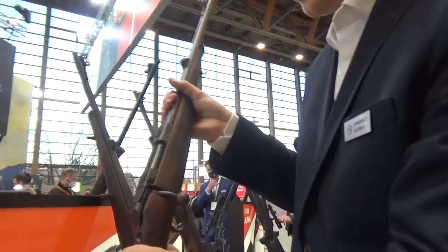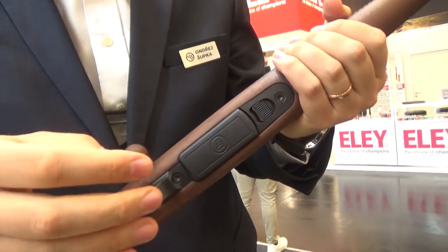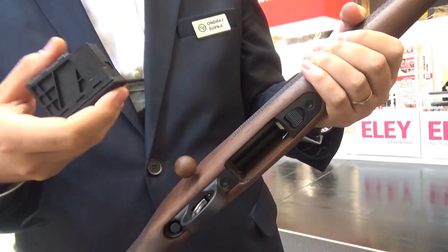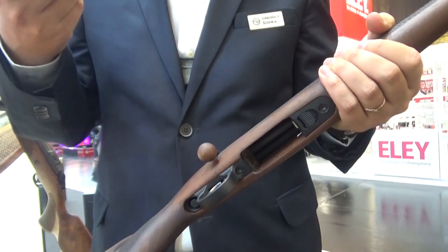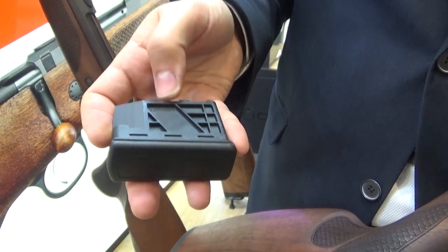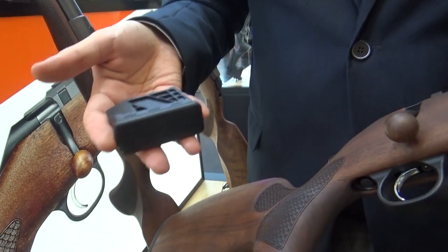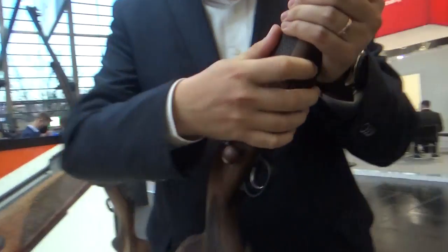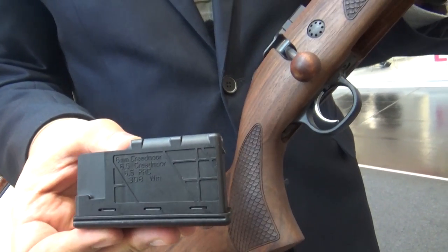We currently have magazine versions only, mostly with a capacity of 5+1, with the exception of 6.5 PRC and .300 Winchester Magnum, which are 3+1 due to the thickness of the cartridges. You can always see what caliber the magazine is designed for. For the small receiver, we have different magazines for different calibers, but for the medium size receiver, you can utilize one magazine for each caliber offered in that receiver size.